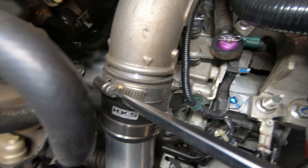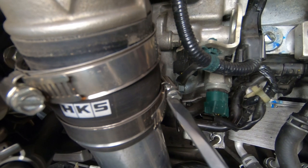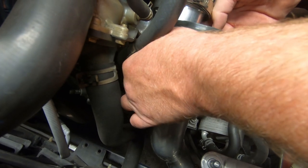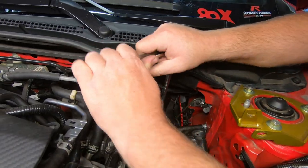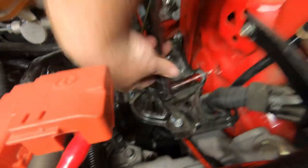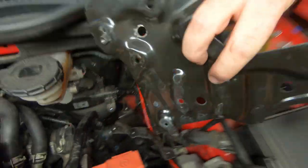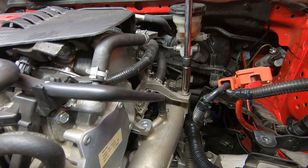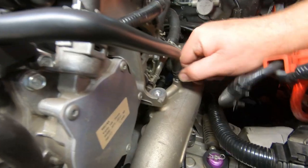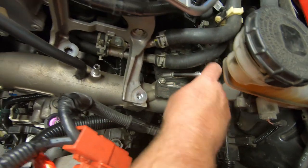Loosen the intercooler pipe upper hose clamp and remove the intercooler pipe. Unbolt and remove the battery tray base. Unfasten and remove the air flow pipe, making sure to disconnect the sensor plug.